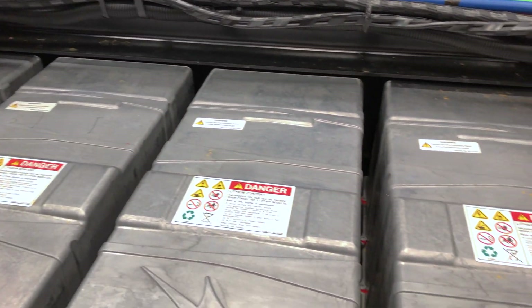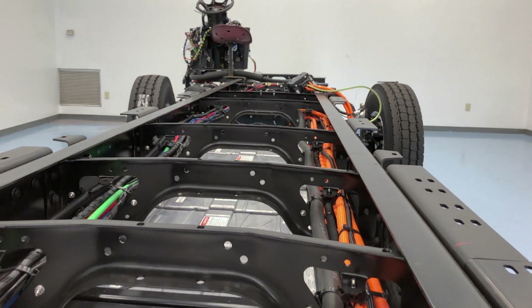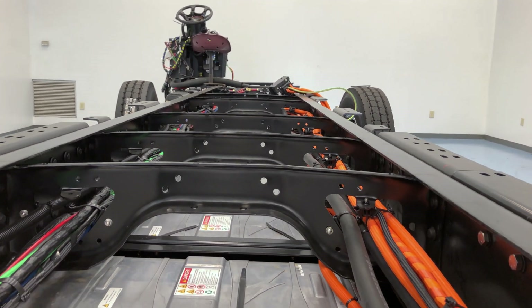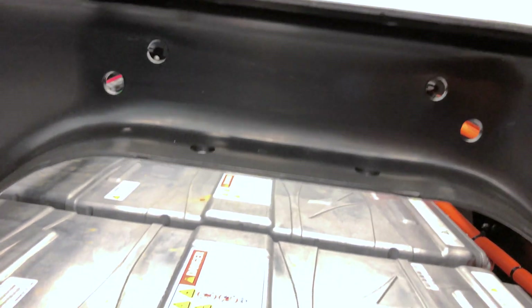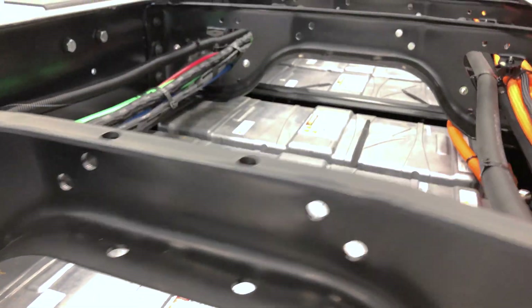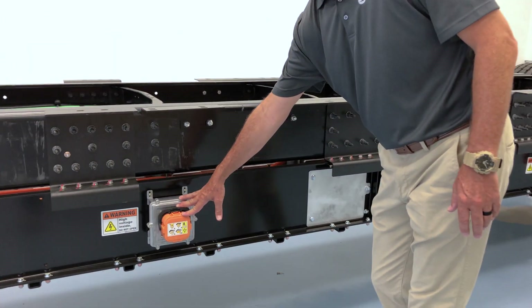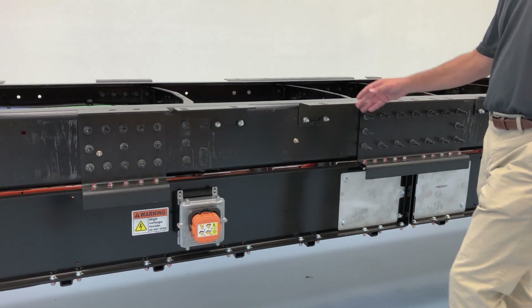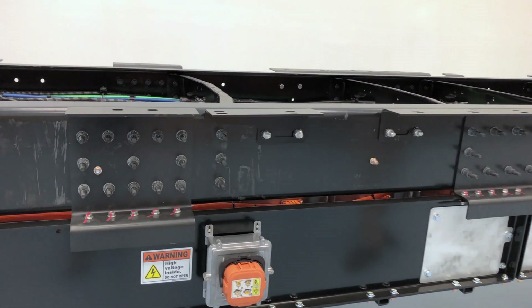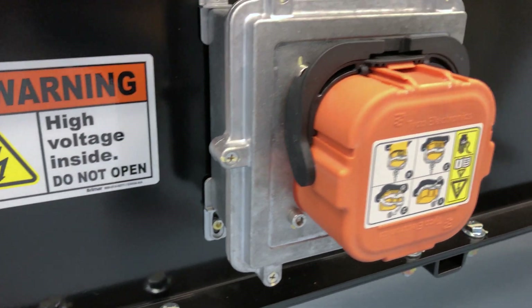If one set fails, the range is cut in half — it's very similar to if you had a hundred gallon diesel tank and got a hole halfway up the side: your engine still runs, everything still operates, you just have half the range. On the outside of these batteries, we have a couple of safety features. This is what we call our MSD — our master service disconnect. If you pull it out, that will shut down the high voltage from leaving the batteries. And since we have two sets of seven, we have one MSD at the rear of the bus and one at the front of the bus.